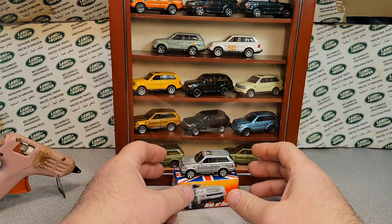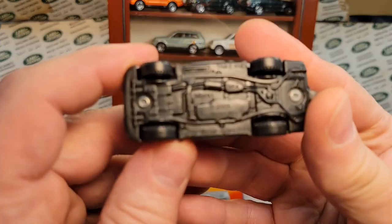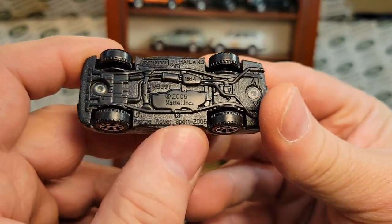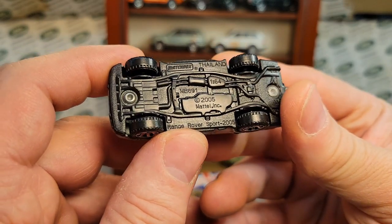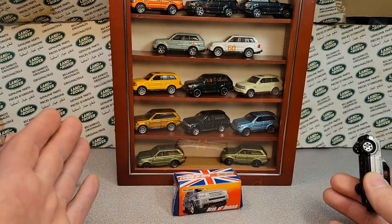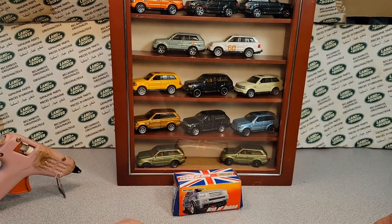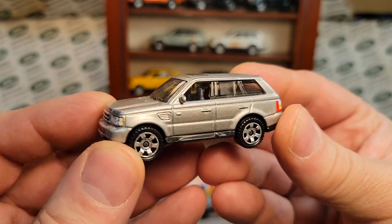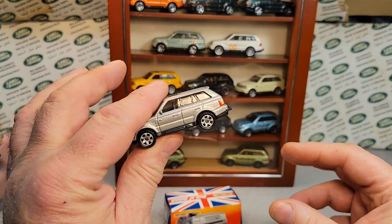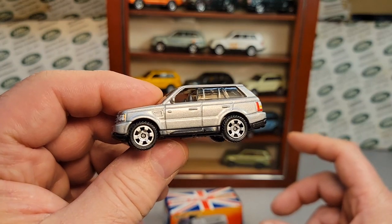Welcome to another video with your friend Dan-O. We are going to be taking a look at — what do we got here? This is the Matchbox Range Rover Sport, started in 2005. I just got this bugger here and it was loose. It did come with the box, but it was loose. And come to find out, I already had one. But we'll get into that in a little bit.